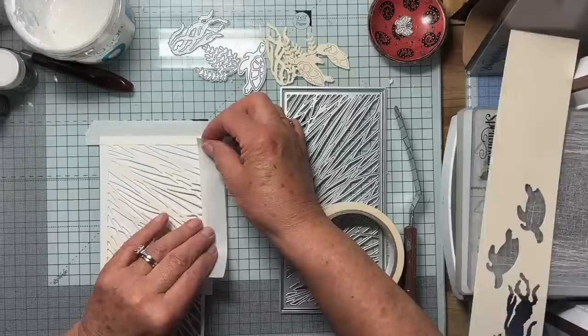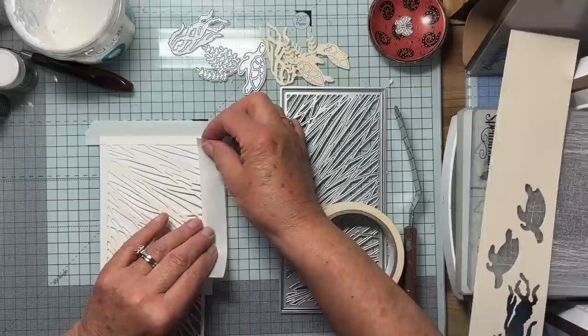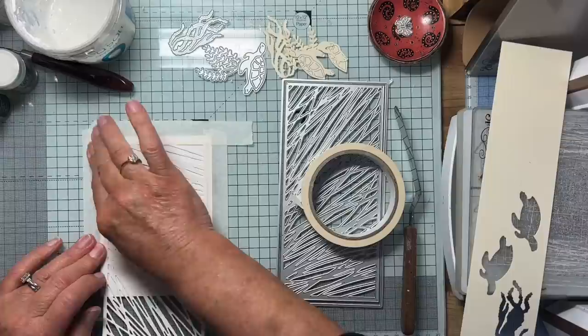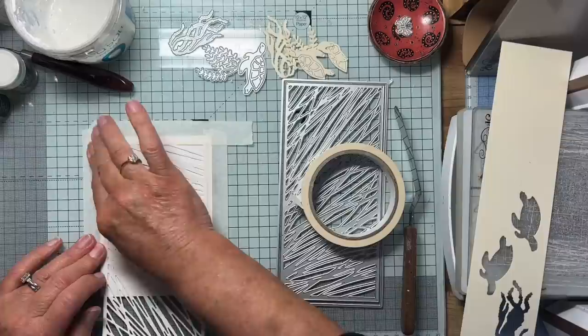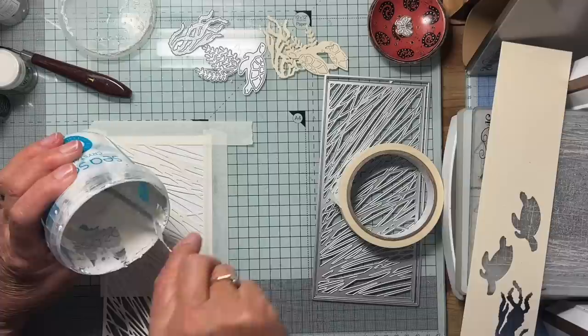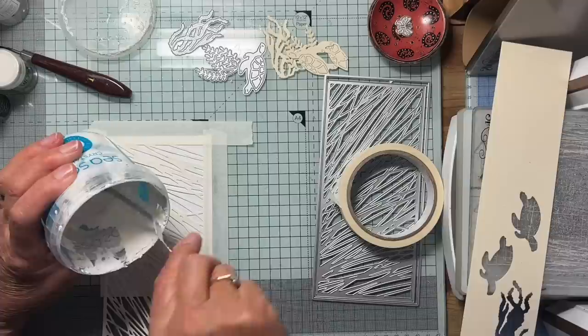This is just low tack tape that I'm sticking this down to the mat with. I've used this stencil once before and it's kind of dried — I think I can use it again. Normally if I've made a stencil from card and used embossing paste on it I'd have to throw it, but this one actually looks all right so we'll just see how we go. Let's have a drop of embossing paste at the top.